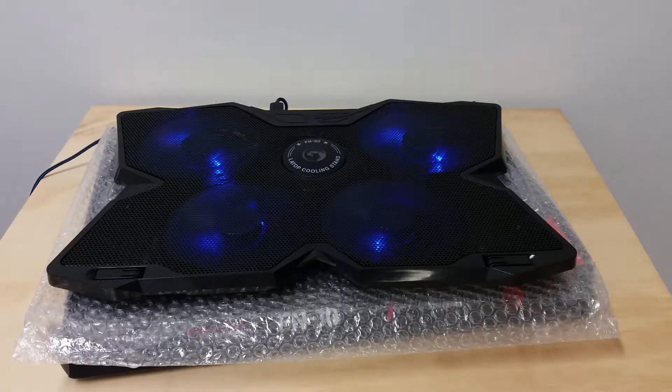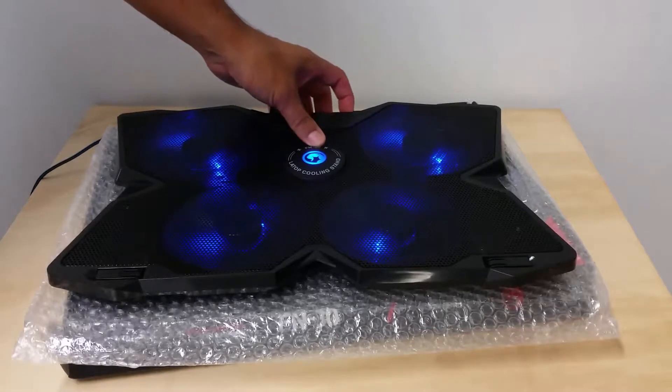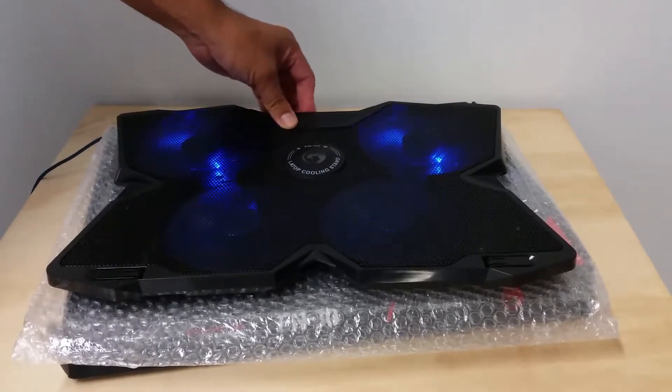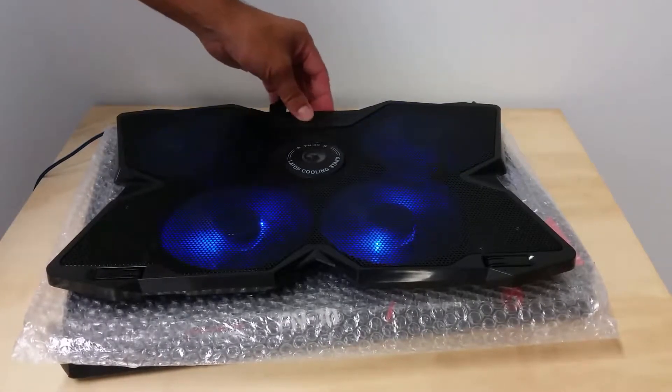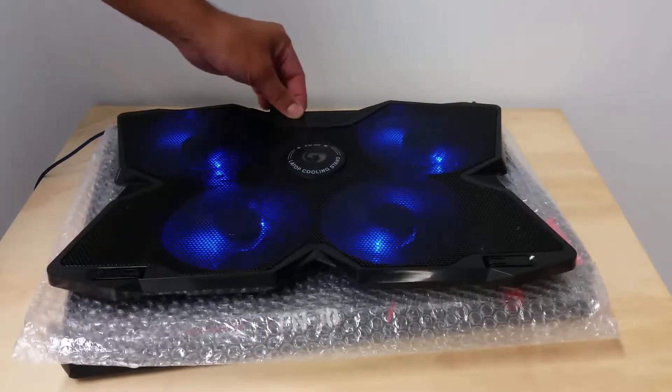The fans are spinning. There are four fans, and there's an option to also turn on the blue logo. If you turn the knob, you can increase the speed — make it faster or slower depending on how you want to cool your laptop.